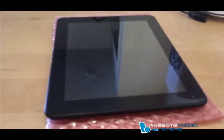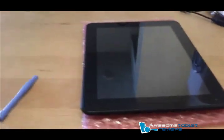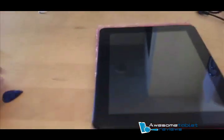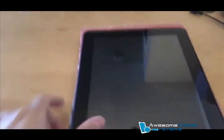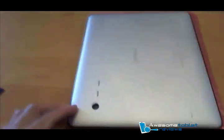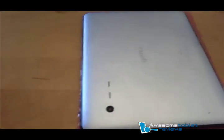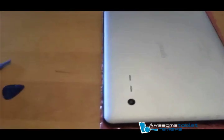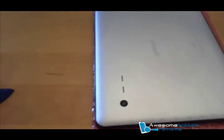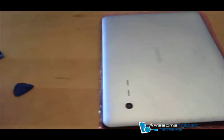With the screws removed, take your plastic opening tool and your guitar pick and flip this G9T over and place it on the soft material. I've used the bubble wrap that came with the G9T. Start opening up the back, and whenever the back starts popping off, take your guitar pick and slide it in there to remove some of the tabs, but make sure not to crack any of the tabs.